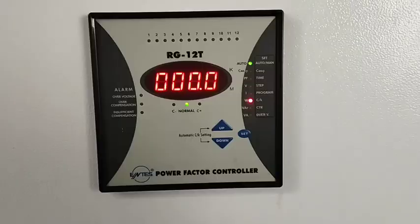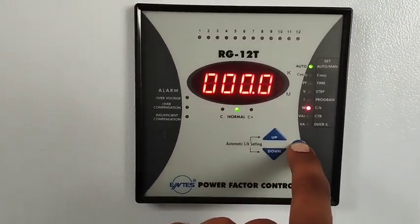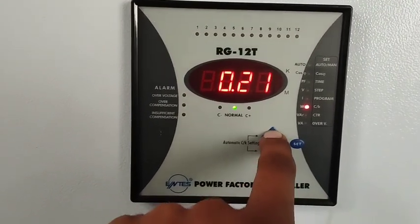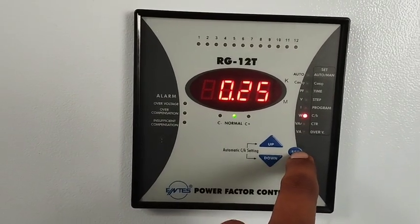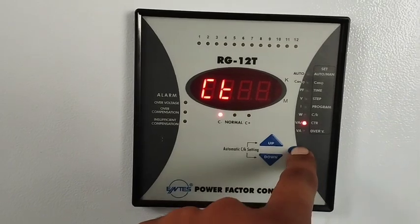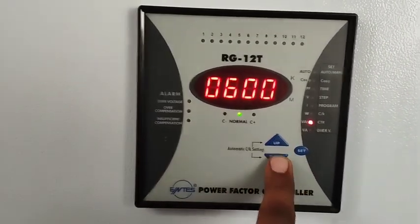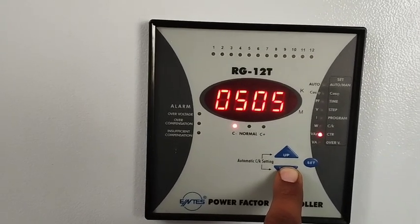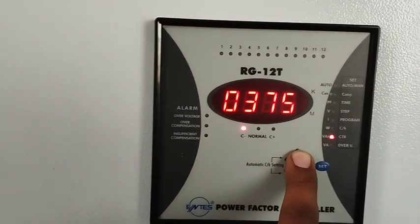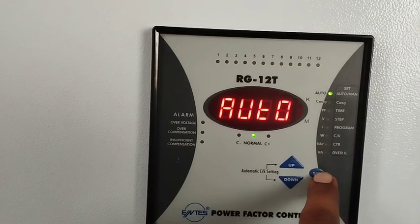Now we adjust the CK value in the relay. Press the set button to navigate to CK value, adjust the CK value using the up/down buttons, and press set again to confirm. Then press set button again to move to the CT ratio setting — for example, CT ratio can be 5/600, 5/500, or 5/400. Set it here as per your requirement and press set to proceed.